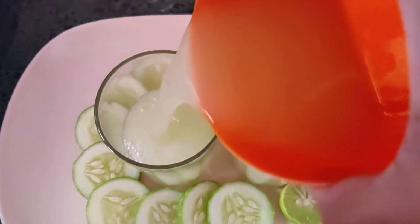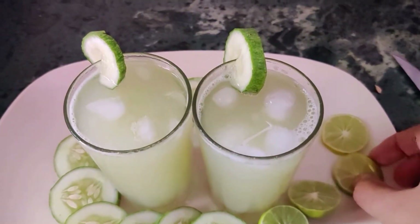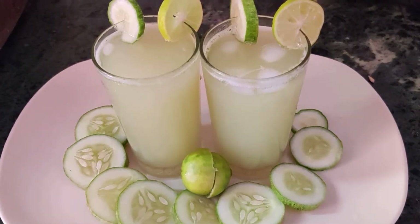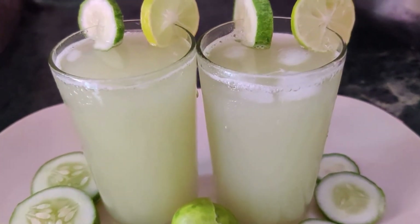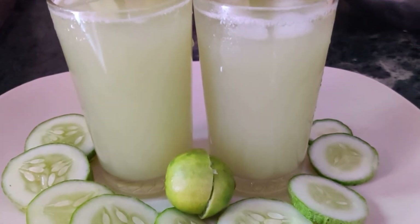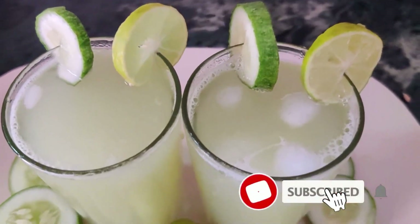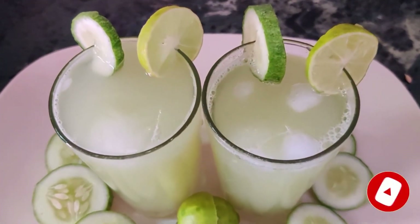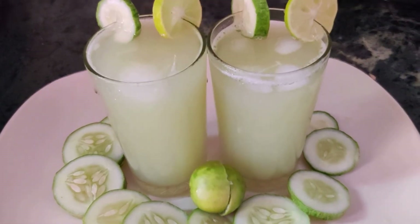This juice has a lot of benefits for you. Now I am going to make a garnish with lemon. If you want to enjoy this taste, please like this video and subscribe to my channel.